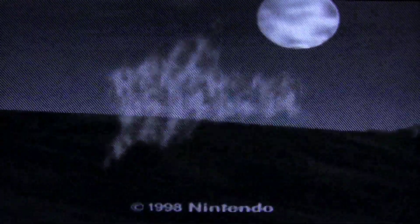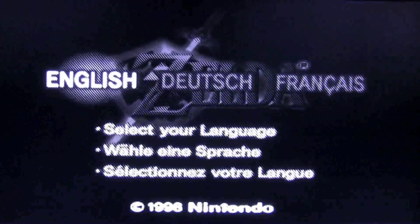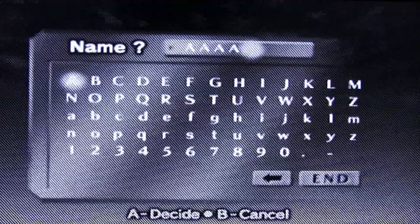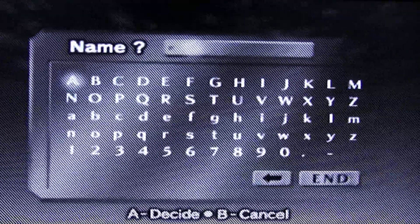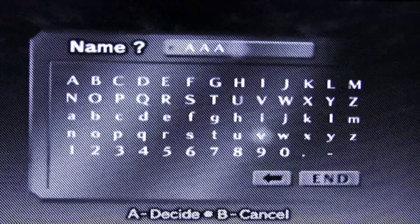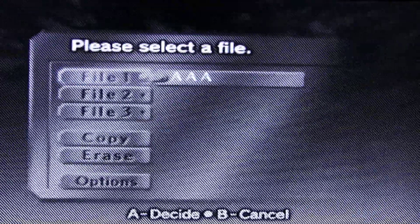Moving on to Zelda: Ocarina of Time — one of the best games for the N64. As mentioned before, with PAL games, sometimes depending on your N64 system, they will run in grayscale on a North American system, as you can see here. Vice versa is not an issue — if you have a PAL system and want to run North American ROMs, or a Japanese N64 running PAL games, that's fine. Only on certain North American systems do you get this issue, and there aren't many PAL-exclusive games anyway.